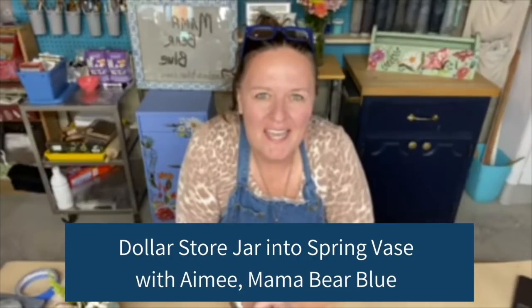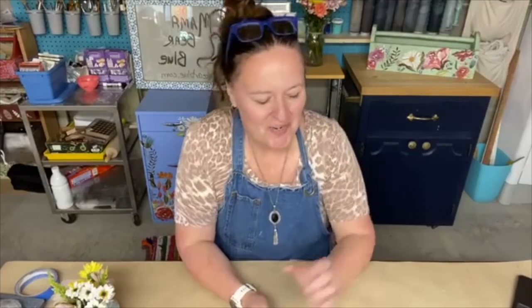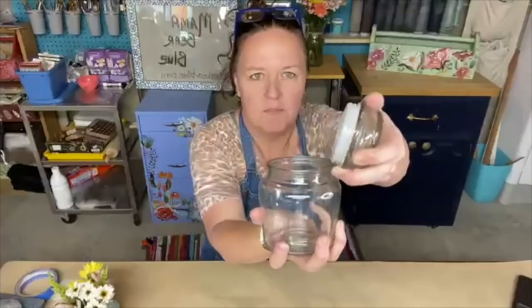Hello everyone, it is Amy with Mama Bear Blue, and I am joining you all here today on the Iron Orchid Designs page. All the products we're using today are Iron Orchid Designs products, which you can find from your local stockist by going to ironorchiddesigns.com and looking for your local retailer. I'm excited to show you a little project I did over the weekend — it turned out really cute and it's really economical: dollar store jars. I picked up a few different styles, and this is more of an apothecary-type jar.